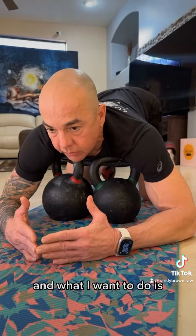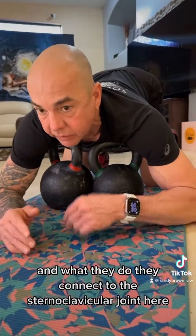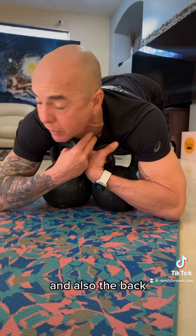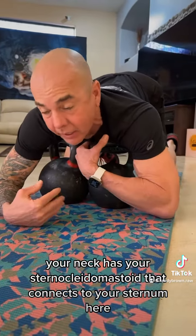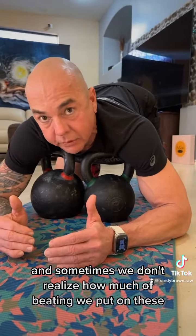What I want to do is break up my pec minor and my subclavius muscle. They connect to the sternoclavicular joint here, and also the back of your neck has your sternocleidomastoid that connects to your sternum here. All these guys work together synergistically.